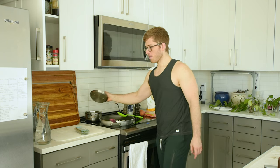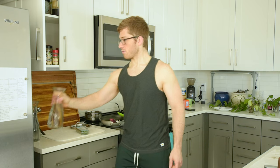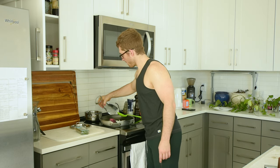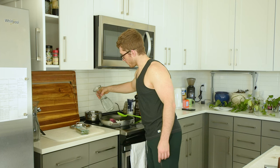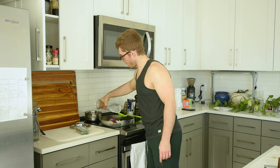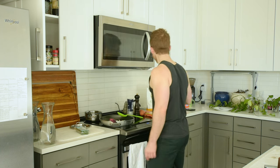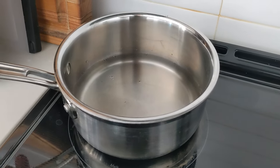I also like to have oatmeal with everything, so we're going to start prepping that. I don't generally cook it because I feel like it's done too quickly. I'll just pour a little bit of water in, because I'm only going to have a little bit of oatmeal — just a super tiny bit, something like this level here.